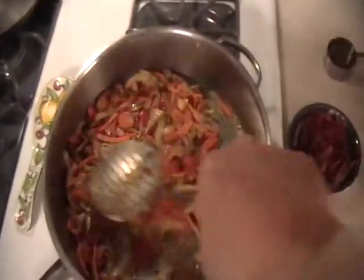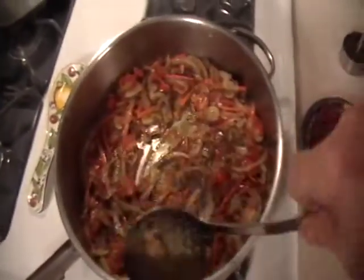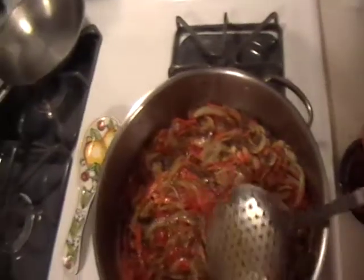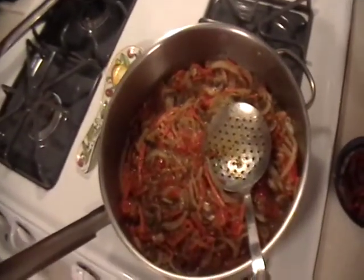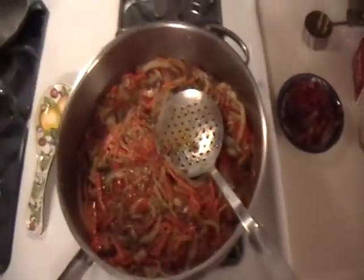That was the mushroom, the heavy cream, and the tomatoes. I would use fresh basil, but I didn't have any today, so we are using dry basil — though I much prefer the fresh. If I were using fresh, I would put at least a third of a cup of nice fine julienne of fresh basil in there at the very end.